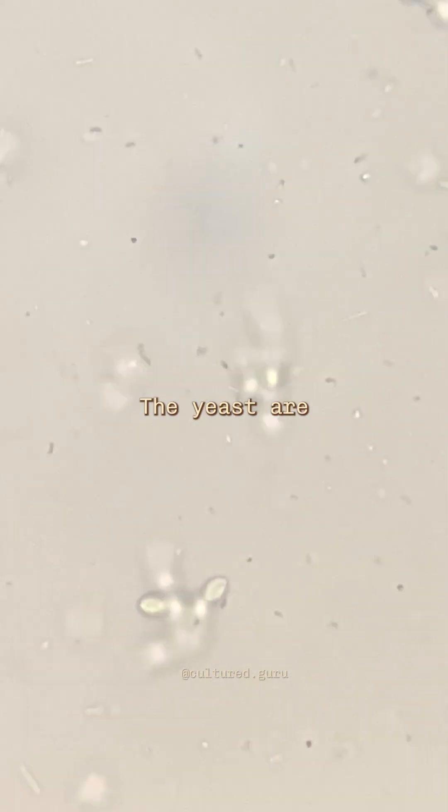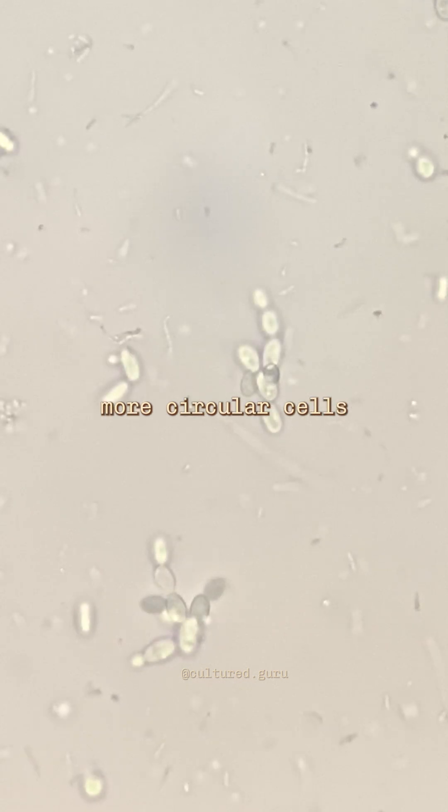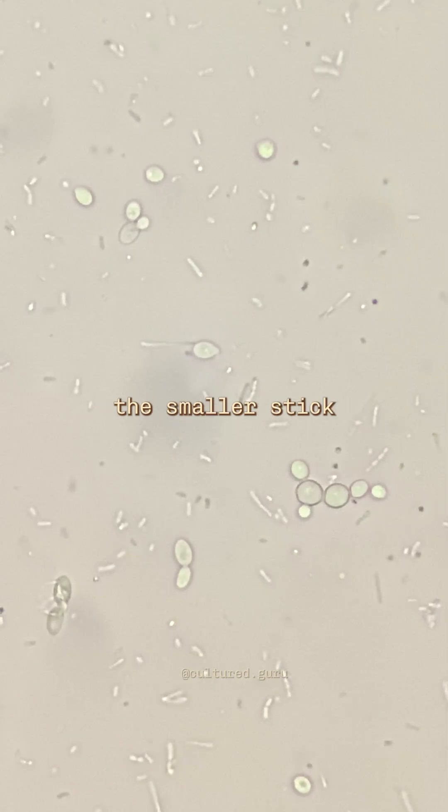Look at all these yeast. The yeast are the bigger, more circular cells, and the bacteria are the smaller stick-shaped cells.